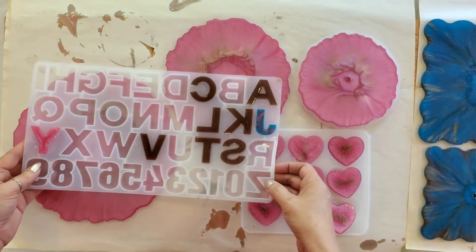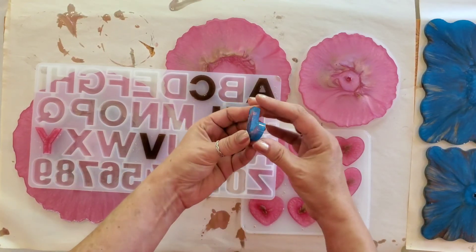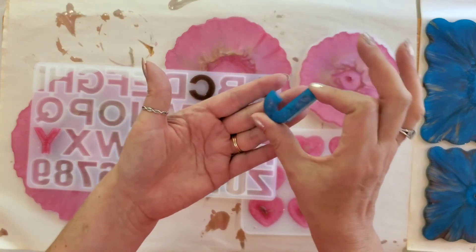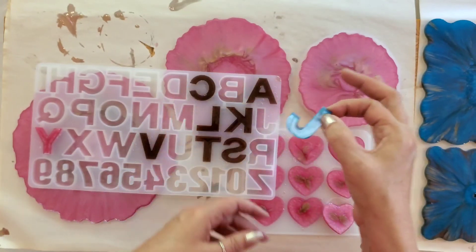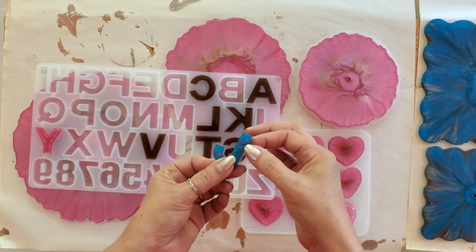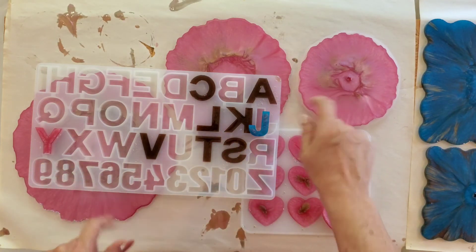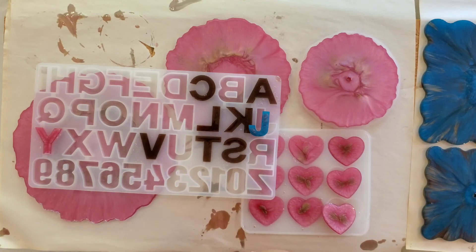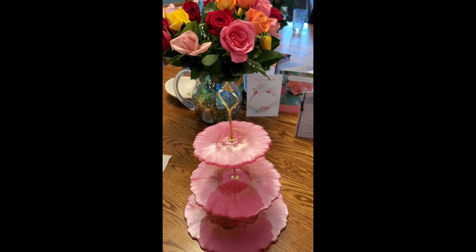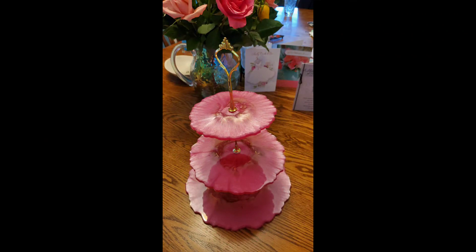I've also purchased a mold that is ABCs, and in this case somebody's dog is named Jake — isn't that cute? That's going to end up being a keychain for them. Thank you for watching — I'll show you the three-tier tray at the end, and I hope you get a chance to try these at home with some resin. Here's how the pink one turned out — isn't that beautiful?